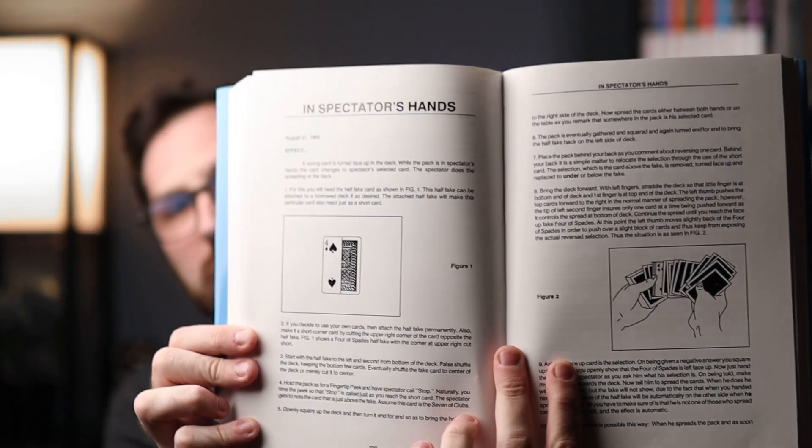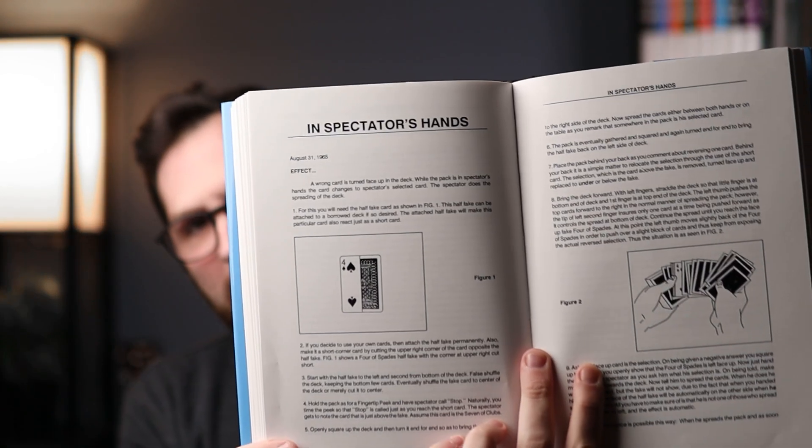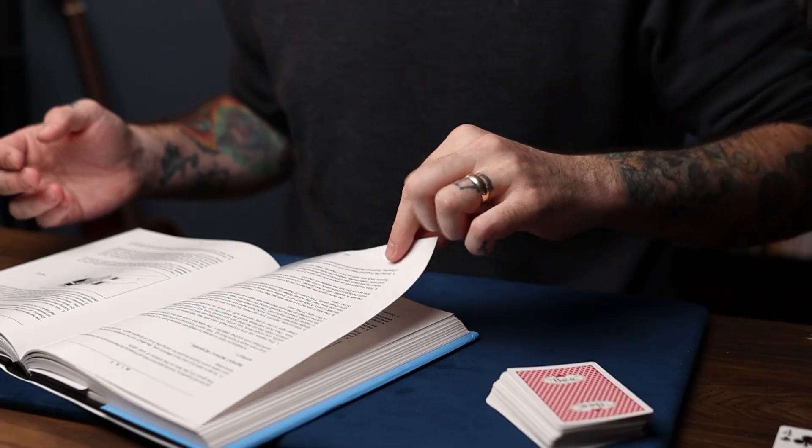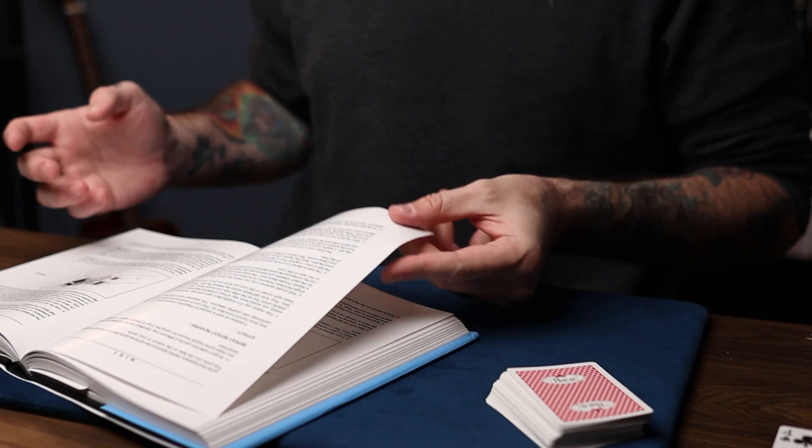221 — that's the page we'll go to. Looking at page 221, it turns out there's no trick on that exact page, so we go to the previous page. The trick is called 'In Spectator's Hands.' I'm not sure what this trick is, but you can see a little gaff card there — it's going to be something fabulous.